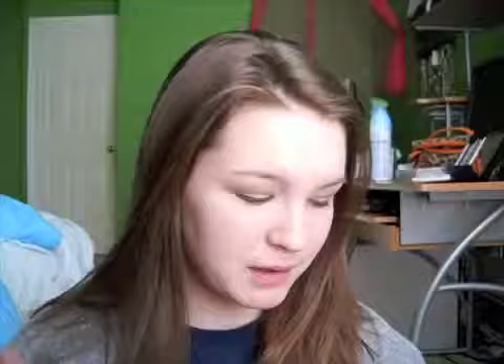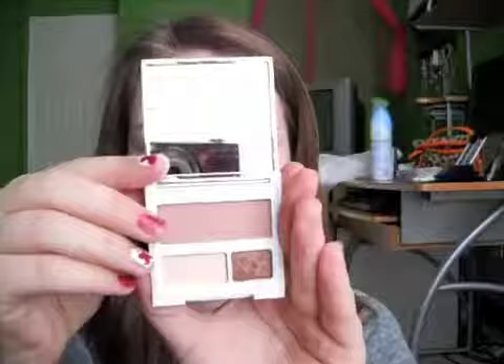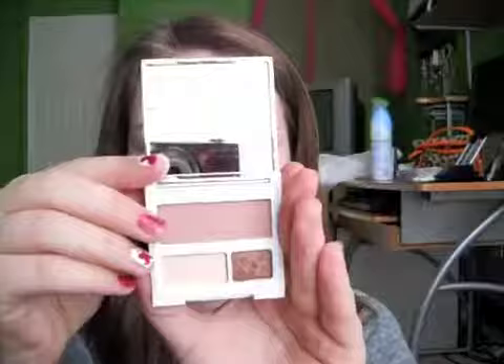Now that we are done with the eyes, we are going to be moving on to our cheeks. I am going to be taking from my small Clinique palette a color called Mocha Pink. After this I will just apply some chapstick because that is normally what I wear and I would head off to school. So have a great day you guys — if you like the look, comment below and tell us. Bye!